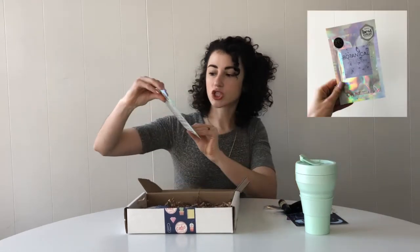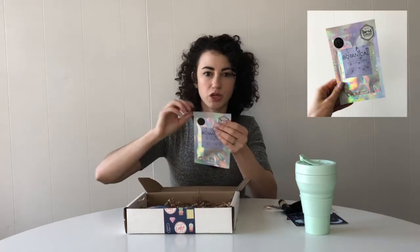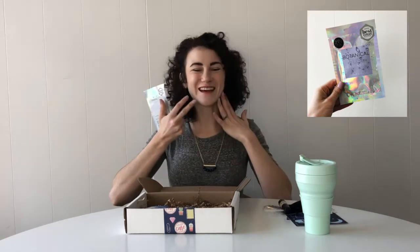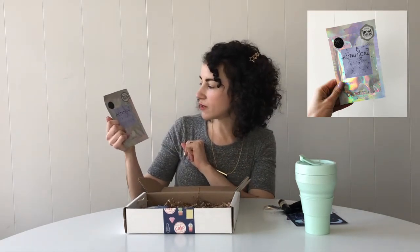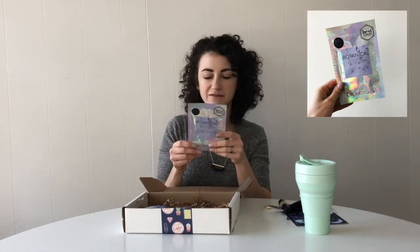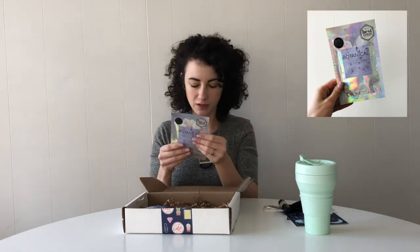Next we have a sheet mask. This is one of those masks where when you open it up, inside is a full sheet that you put on your face. This is Botanical Fuse Soothe and Relieve Lavender from FF Glow. It's great for winter — not too harsh, just really soothing and relieving for your skin.